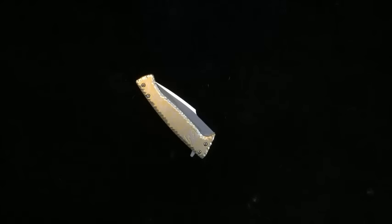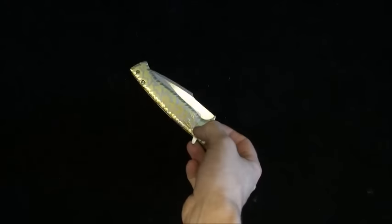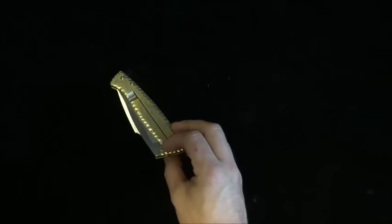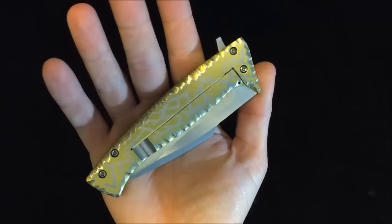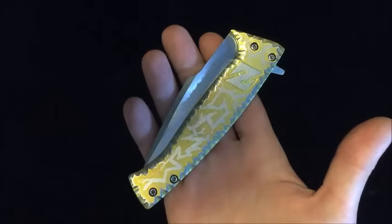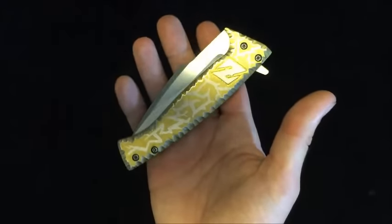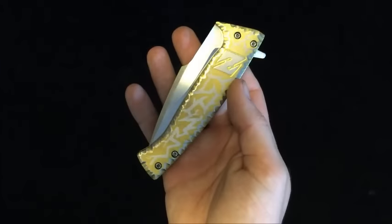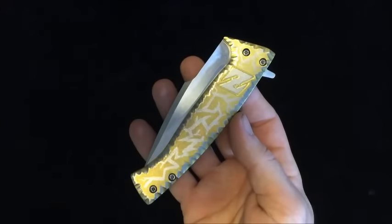Hey everybody, this is Robert Wheeler with White Bone Knives. Today I want to share something pretty special to me — my very first titanium frame lock flipper for sale. A lot of hard work went into making this. This is the very first completed one for sale. I showed you guys one a while back, which was kind of a prototype to fully understand the way these things work, and I had a lot of research and development in this knife. I think I've got it worked up pretty well.